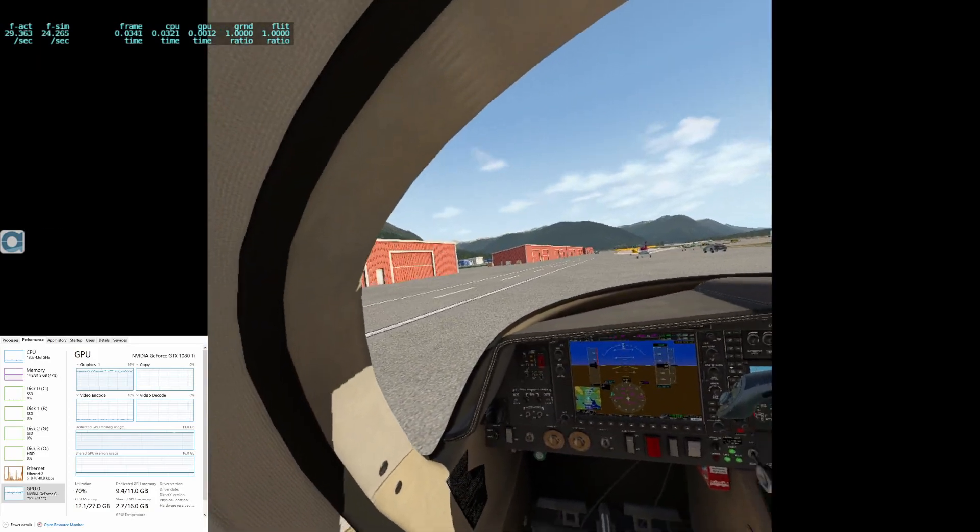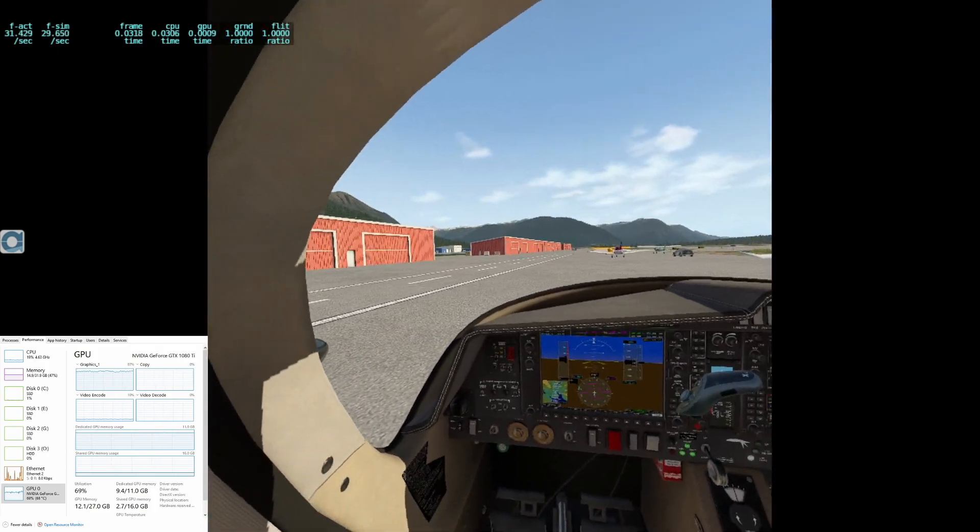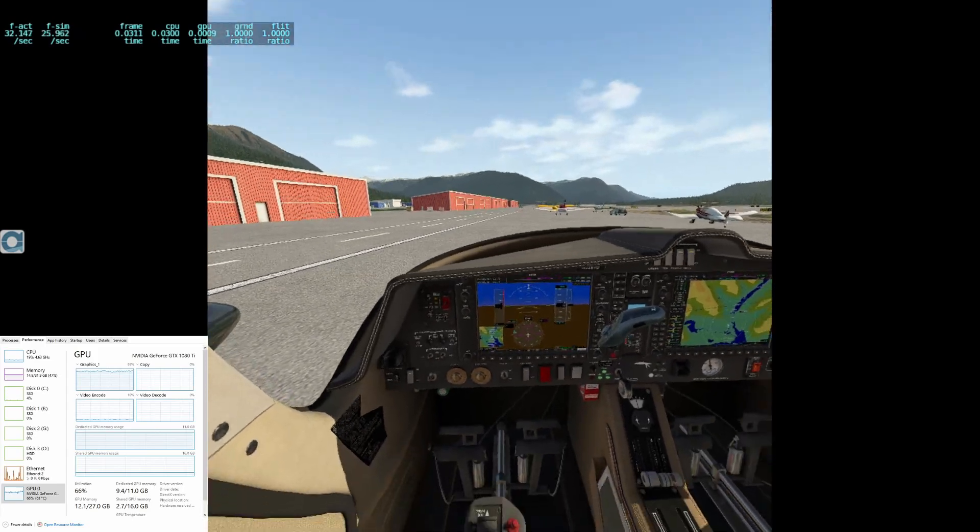Hope this video was helpful. Hit that like button if you liked what you saw today, and don't forget to subscribe to the channel for more X-Plane 11 VR videos. Have a great day and safe flying out there.